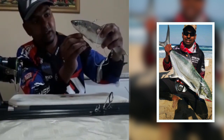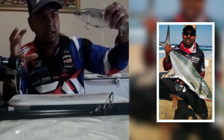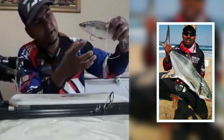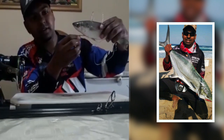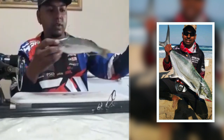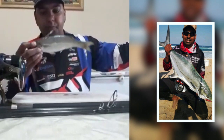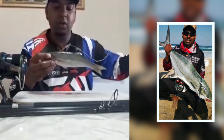Just to show you quickly again — this is how the hook sits. The garrick will come past, pick the bait up, and once it decides to swim off, the hook is in its mouth and it's hooked solid. Basically it's a one meter trace with two Mustad round hooks.